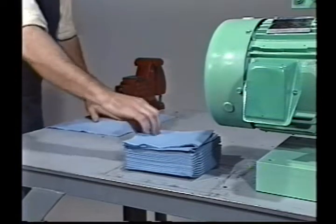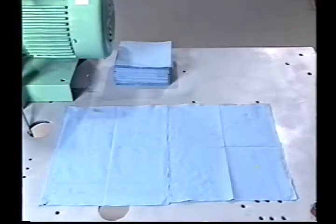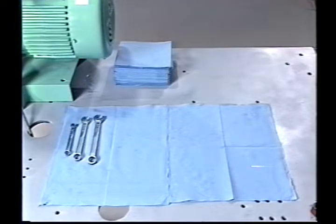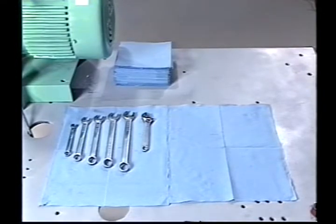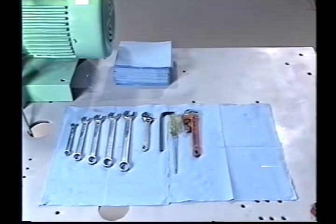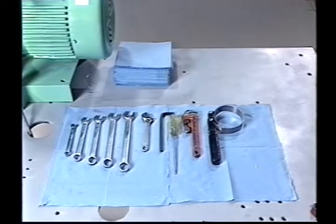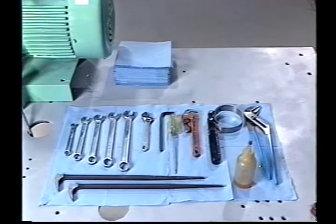Have a supply of clean rags and the following tools available. For models 1.5CB and CLB: box or open end wrenches in sizes 3/8, 9/16, 5/8, 11/16, and 3/25; a 6 or 8 inch adjustable wrench; a 5/16 Allen wrench; an 8 inch blade type screwdriver; an 8 inch pipe wrench; a small oil filter wrench or strap wrench; channel lock pliers; two small pry bars; and a supply of STP or 90 weight or heavier gear oil. For models 2CB and CBS, an additional 7/8 inch box or open end wrench will be required.